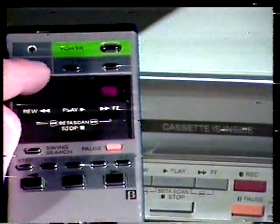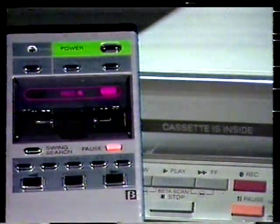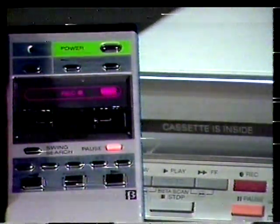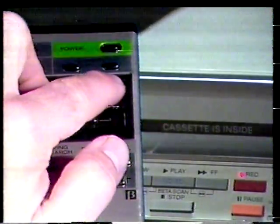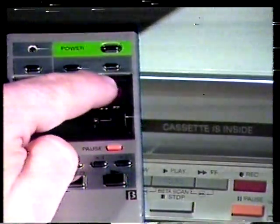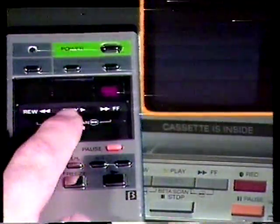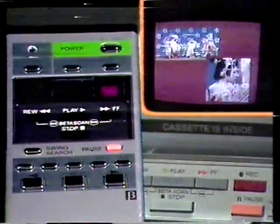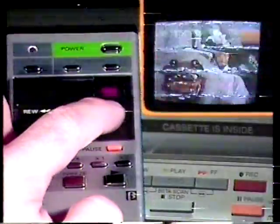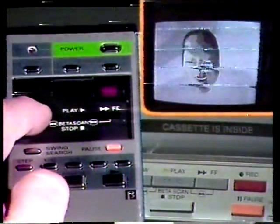This area houses the tape transport function controls. This cover allows you to protect the record buttons. The safety button must be pressed at the same time as the record button to start recording — pressing the record button by itself will not result in accidental recording. This button starts normal VTR playback. The fast forward button will advance the tape rapidly forward, and in playback will enable beta scan forward. The rewind button enables the same operations in the reverse direction.